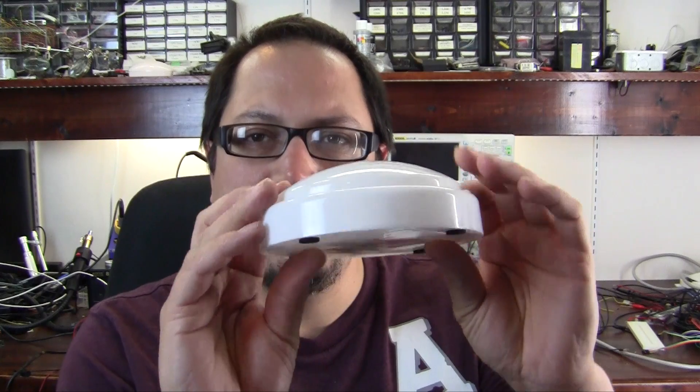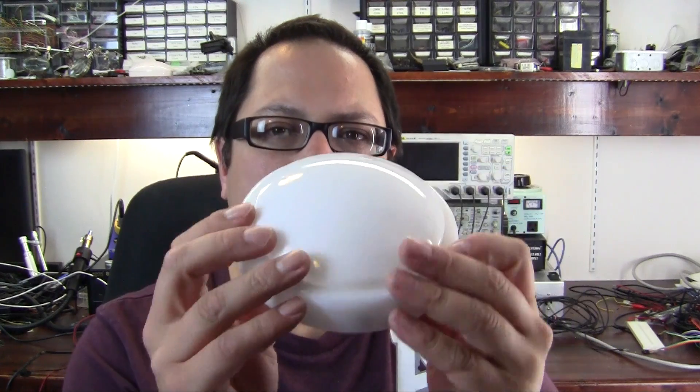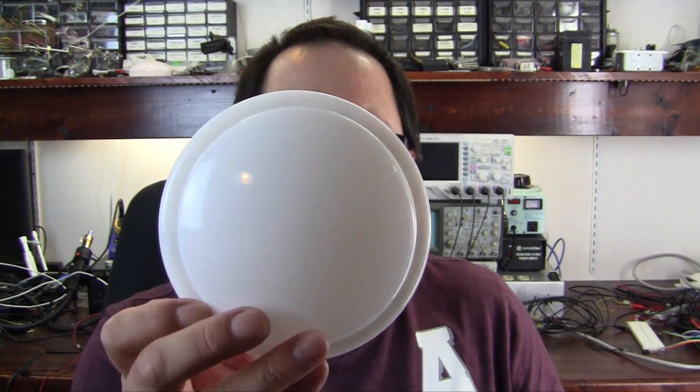Hey guys, Alan from Hack Gadgets here. Today we're doing a teardown of a little white disc with a little push dome on it — one of those little push lights. I bought this at a store we have in Canada called Princess Auto. They sell a lot of overstocked items, and this was in their surplus section. I think I paid 50 cents or a dollar for it, and I've just been meaning to tear it down for a while.